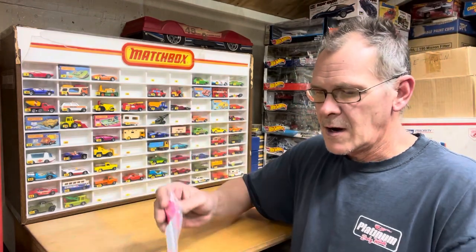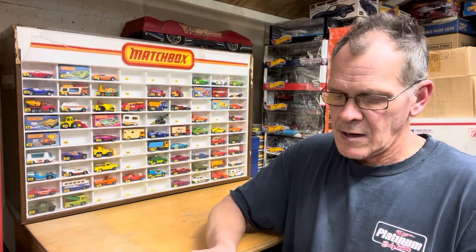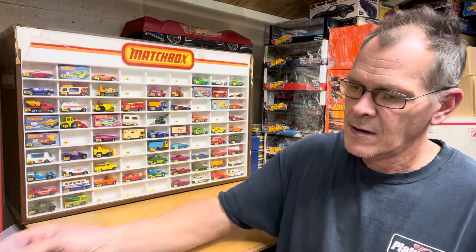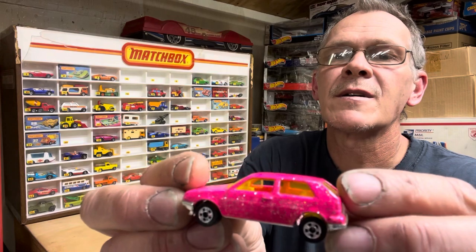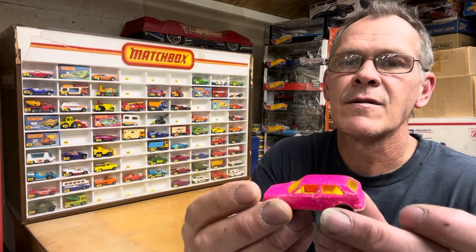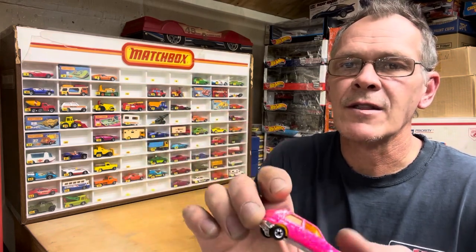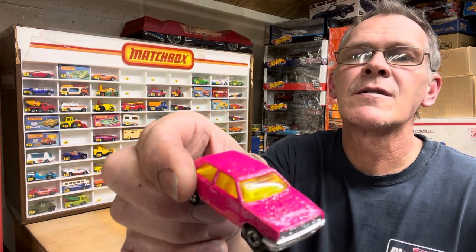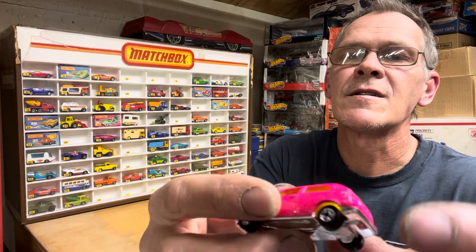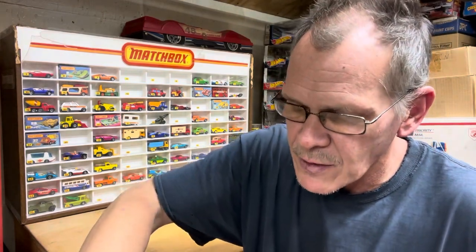First up, we'll do Hot Wheels. This is a VW Golf — kind of a tougher car — in a pink metal flake. This one's a little harder to come by because it came with a black base, and this one has the chrome base on it. I know I have it on a blister card — it would be on a blue card — but I do not have it loose. So there it is loose, totally mint condition with the chrome base. We'll get the number when we get to the number cars.